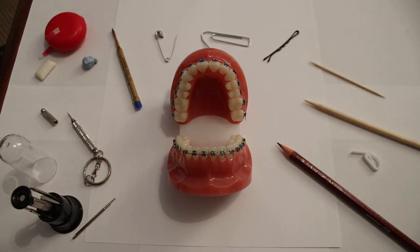If orthodontic wax or other materials such as cheese wax, chewing gum or Blu-Tac can't relieve this, it may be worth trying to tuck the wire back under the arch wire or bracket. It would be worth discussing doing this with your orthodontic provider first.